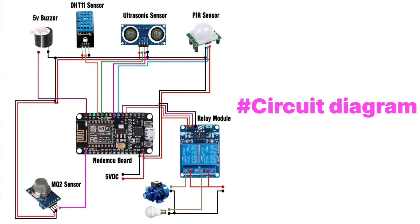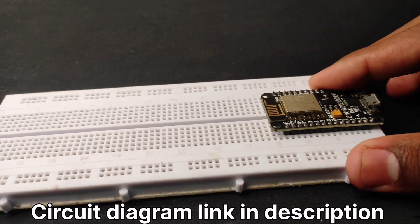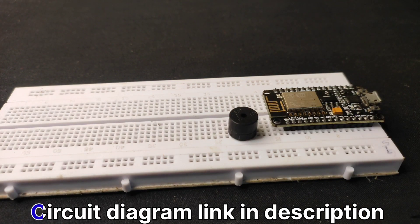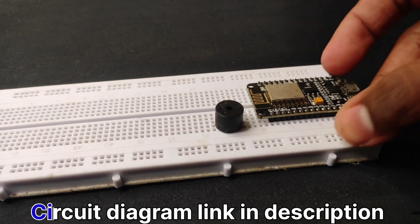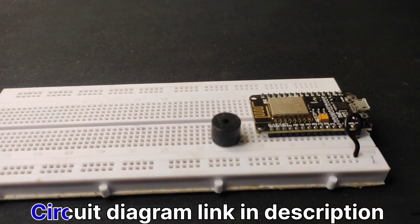Do follow the circuit diagram and make your connections. The circuit diagram and code link will be provided in the description down below.